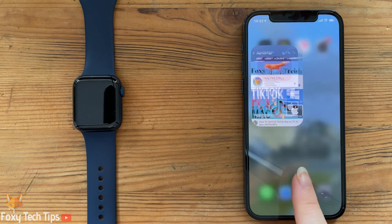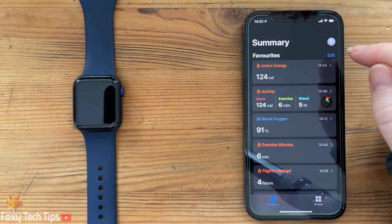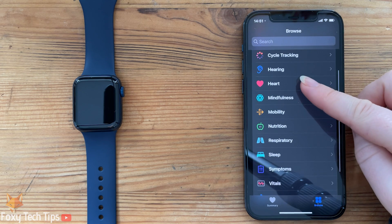The first time you want to check your blood O2 levels on your watch, you will first need to set it up in the Health app on your iPhone. Open the Health app on your phone. In Health, scroll down to and open Respiratory.